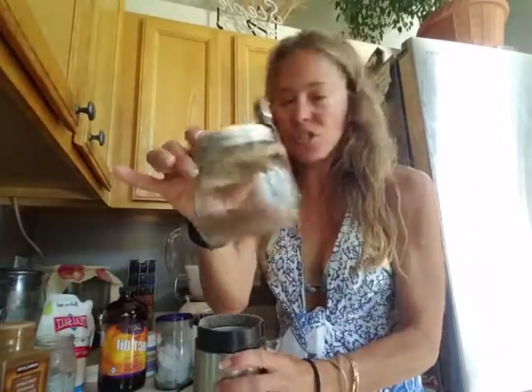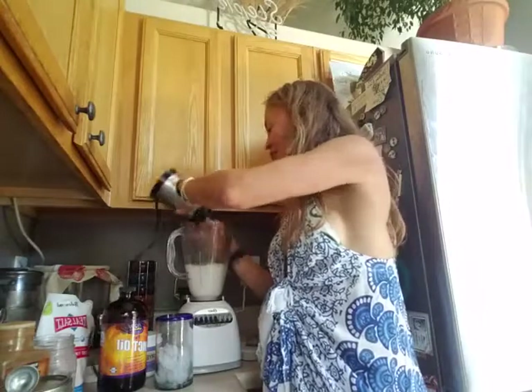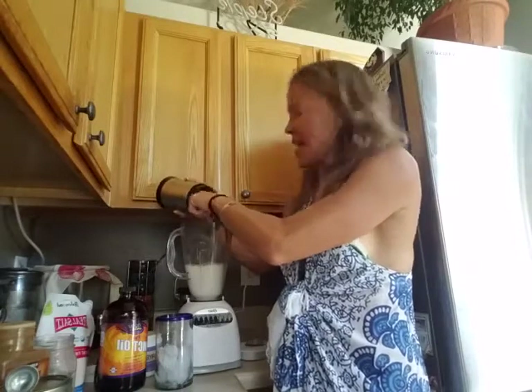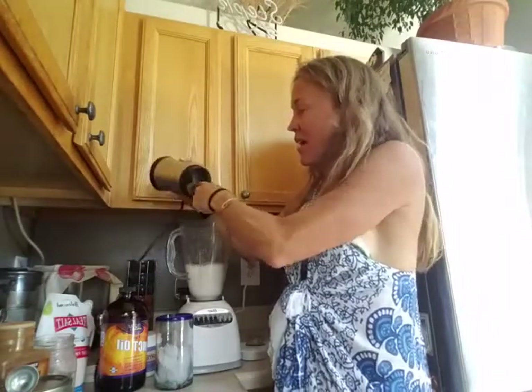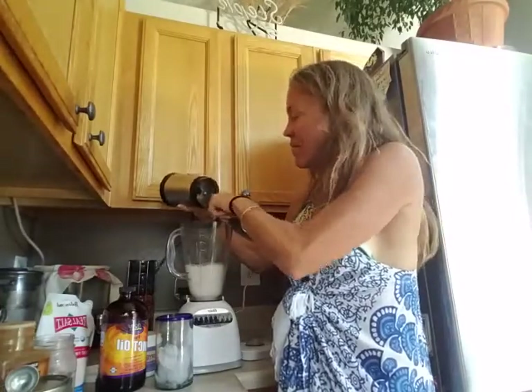These are fresh ground flax seeds. I store flax seeds in my fridge to keep them fresh and I grind them right before I eat. I don't always add these every single time — the jury's out. Some experts say they help balance hormones and others say stay away, especially if you've had hormone-based cancers. Since I'm a breast cancer survivor, instead of eating them every day or never eating them, I consume them once in a while and split the middle.